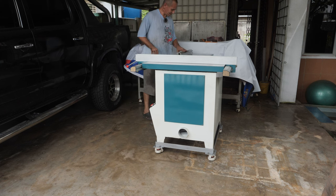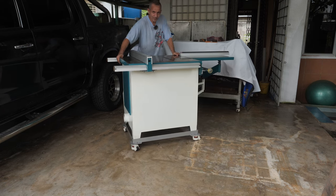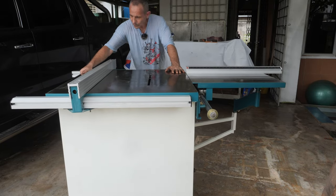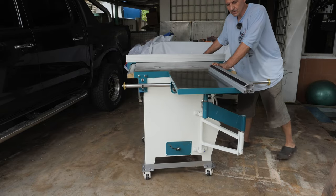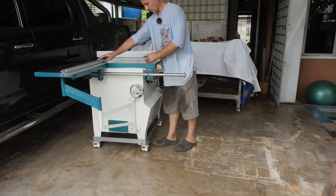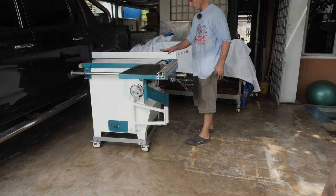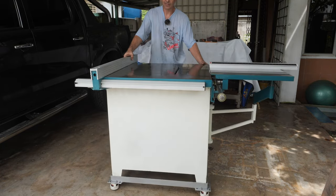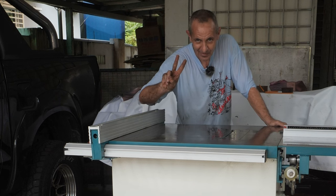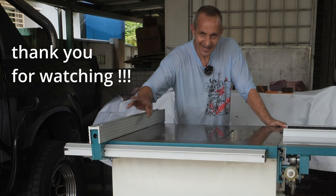Yes! Time for a small victory lap — the machine is already on the wheels, so finally I'm able to move it around. The mobile base for the table saw is complete. Thank you very much for watching, please don't forget to subscribe to Tiger Carpenter, and see you again in the next video!